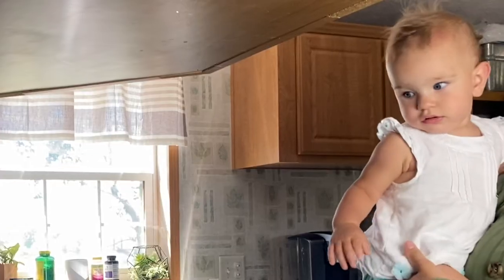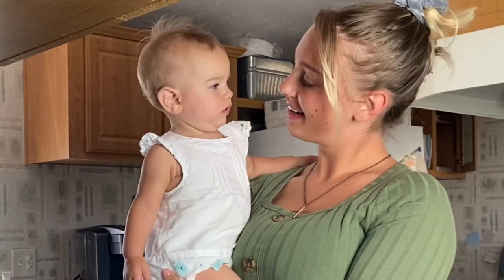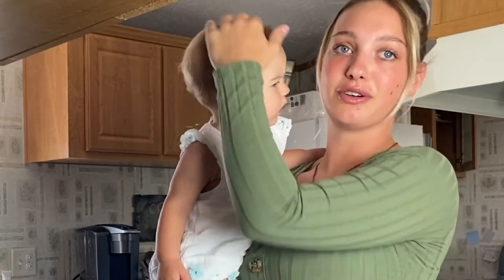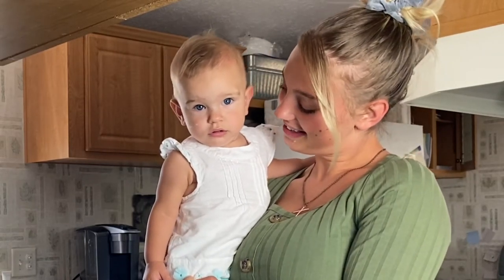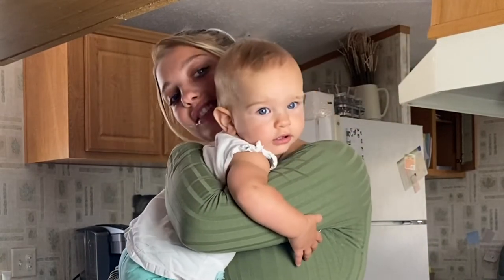My daughter just woke up and you guys have no idea how she looks — say hi everybody, tell them hi! Her hair is getting so crazy. Oh, she's so tired still.